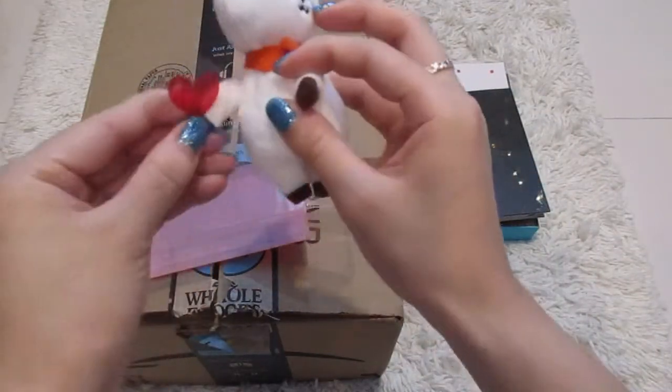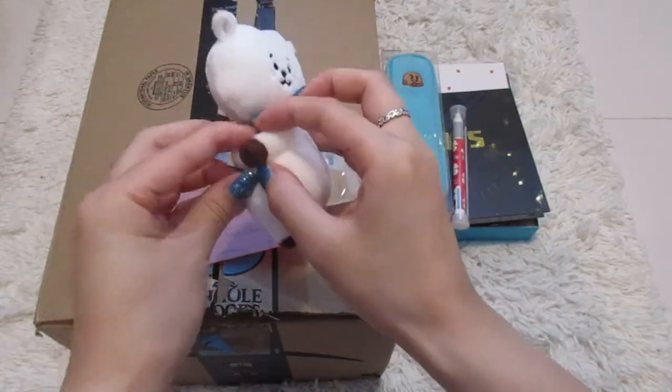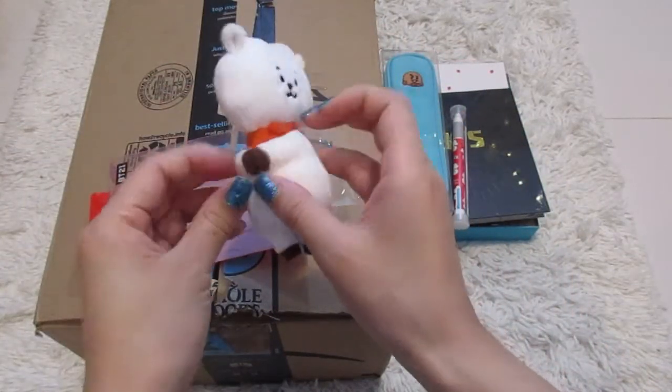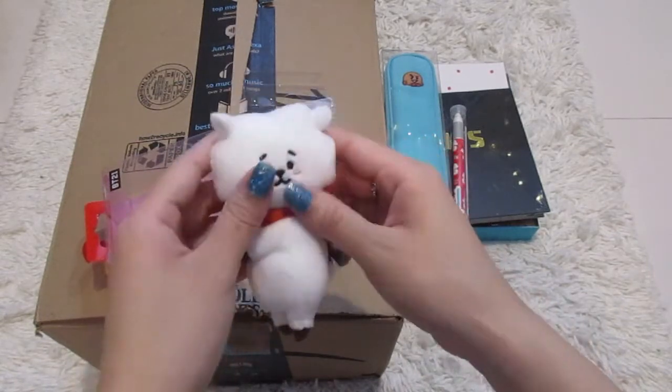Oh, he's kind of holding like a little heart already. That's so cute. And his hands go like that — oh wow, that's cute. He's super soft too. Very good quality.